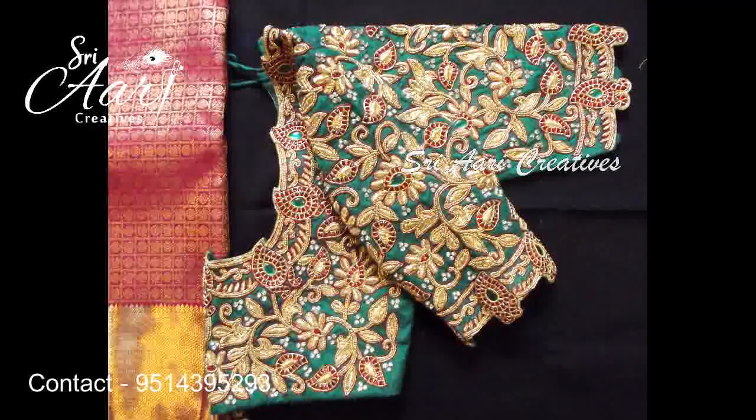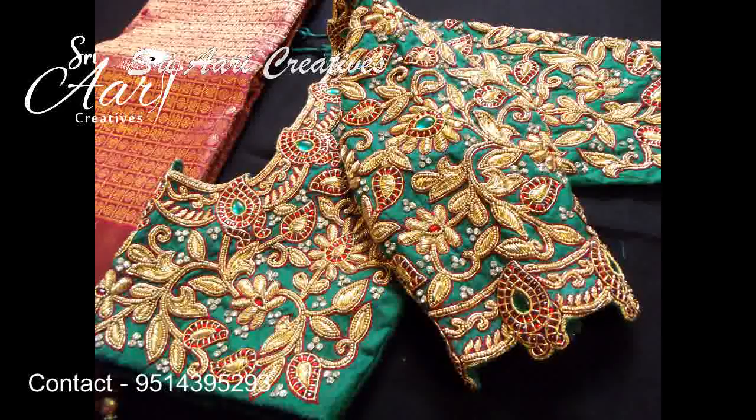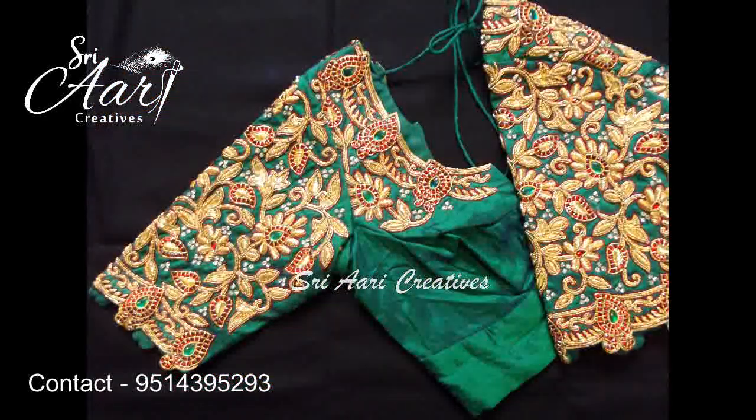Hi friends, welcome. Welcome to Shriari Creatives. I am going to show you some simple design. This is our bridal blouse.